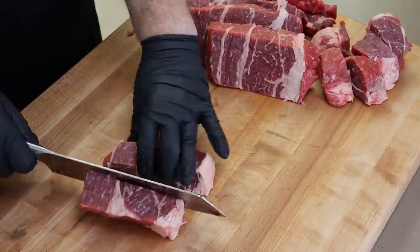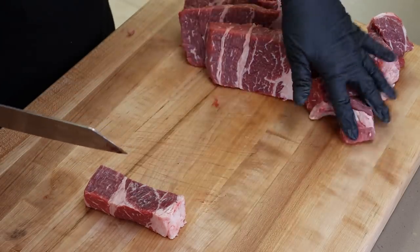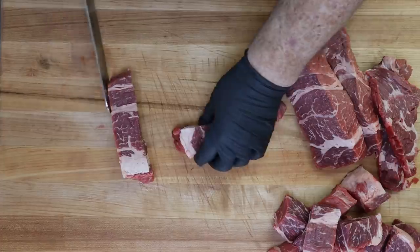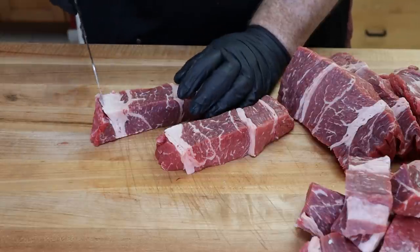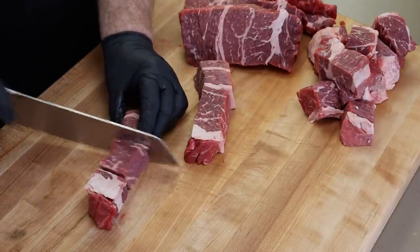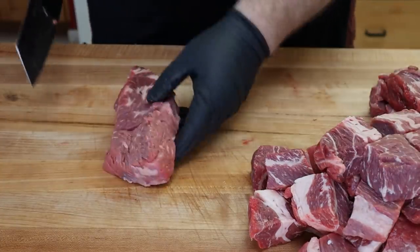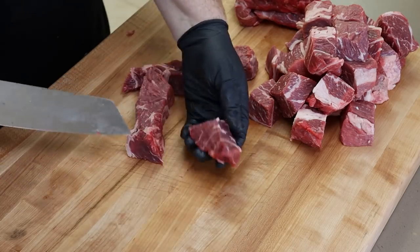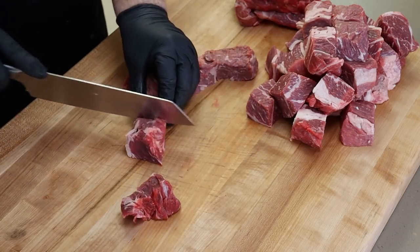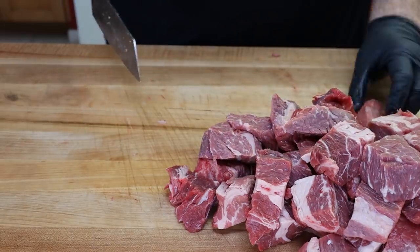Really nice marbling here. It's not prime, but it's pretty good for choice. If you have a section at the end with a lot of fat, your choice can be to trim that off or leave it in there. I'm going to leave it in and I'll be smoking these with hickory tomorrow. They're not all going to be the exact same size and that's all right. Some of these end pieces really sort of thin out — just work at it and get the best size you possibly can.